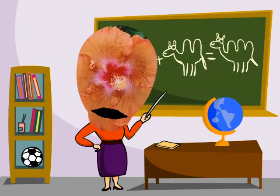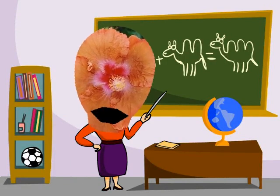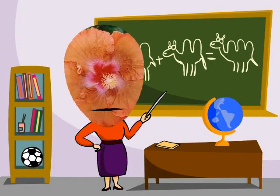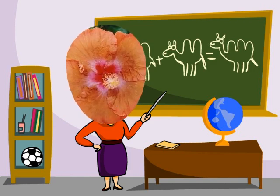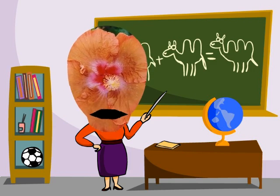Good morning class, I'm your new teacher, Mrs. Hibiscus, and I am going to teach you lots of things today, like how to fix a Morris Minor and a Mini Cooper with a Spanner — just with a Spanner and a Spark Plug, or two Spark Plugs, depending which car I'm fixing.